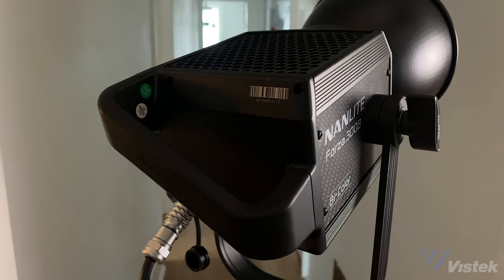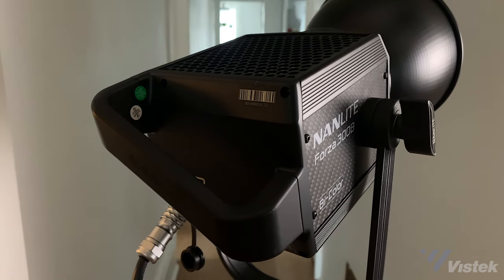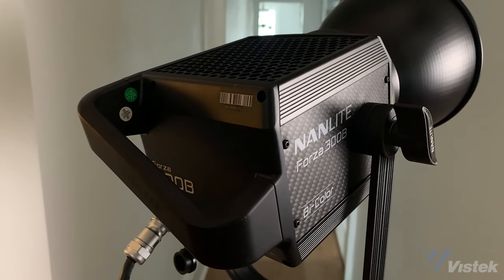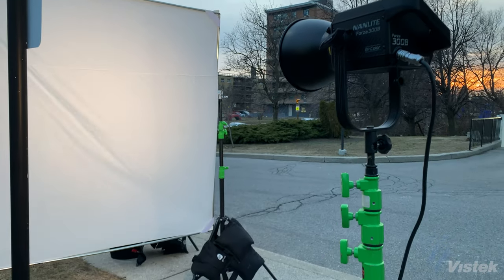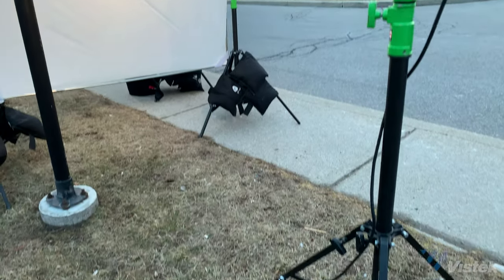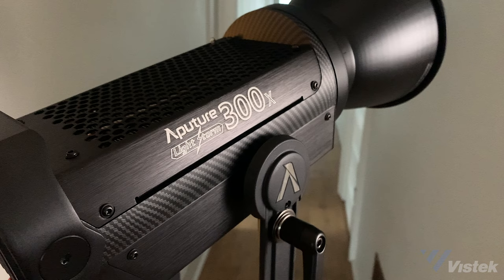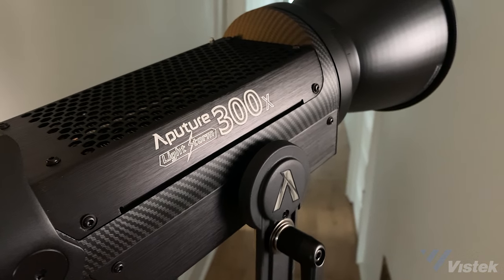Nanlite began as a lighting company aimed at the entry-level market with a lot of room to grow, but they've since become a major player in the LED lighting game for both professionals and hobbyists alike. Nanlite was very nice to send me their brand new Forza 300B, which is just a bicolor version of their already popular Forza 300. We're also going to get into how it compares to the very similar Aputure 300X, which is also a 300-watt bicolor light.